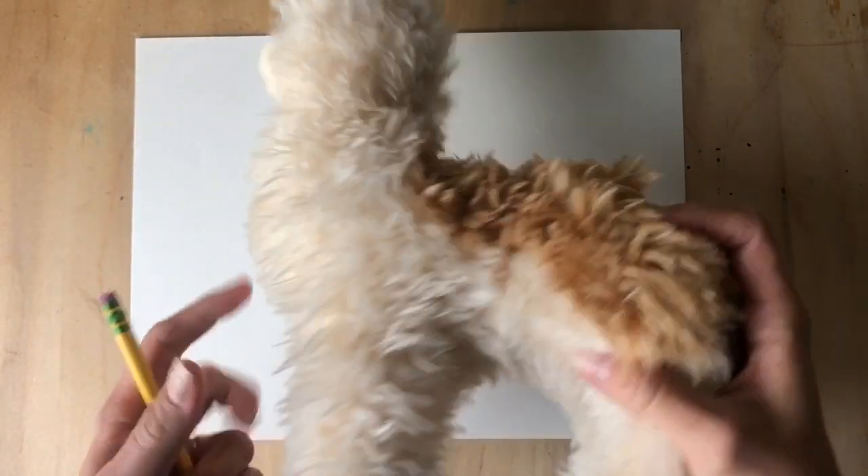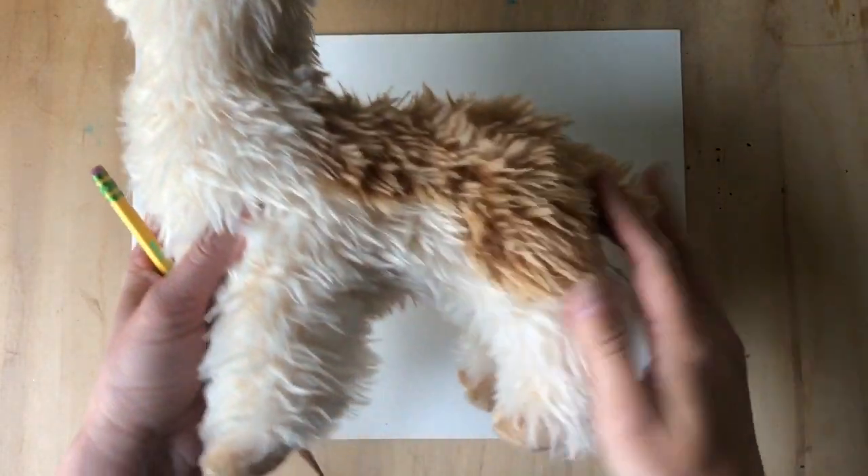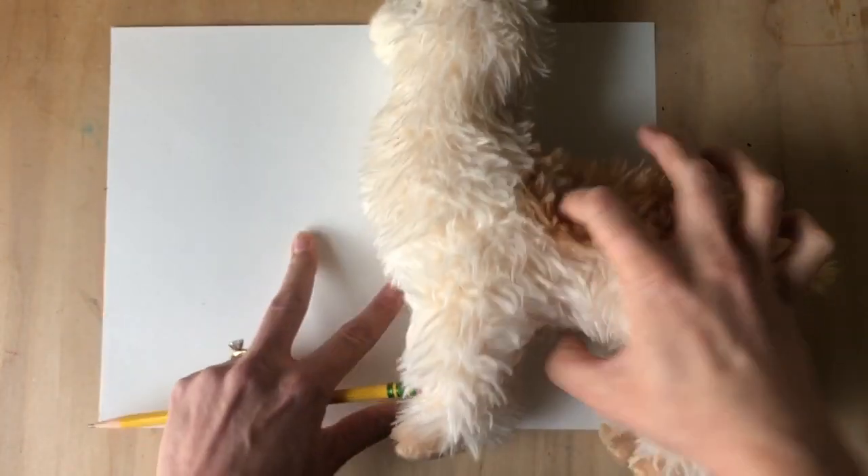I'm super excited to draw a llama with you today. Go ahead and Google search a llama, or if you have a stuffed animal like I do, grab it and study it. Look at the different shapes, the proportions of the body, that nice long fluffy neck, the shorter still floofy legs, and of course the little tail. It's always helpful to have a reference — a photo, an actual image, or object to work from. I'm gonna start with pencil in case I need to edit my work.